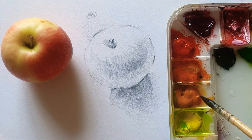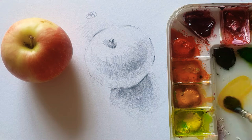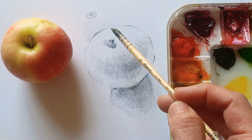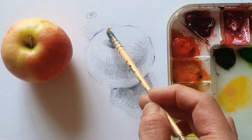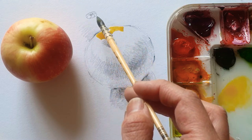So what I'm going to do — I'm just using cadmium yellow, which is mixed with water like a milky consistency. So here is going to be a bright color of the apple, because the light is coming from this side.